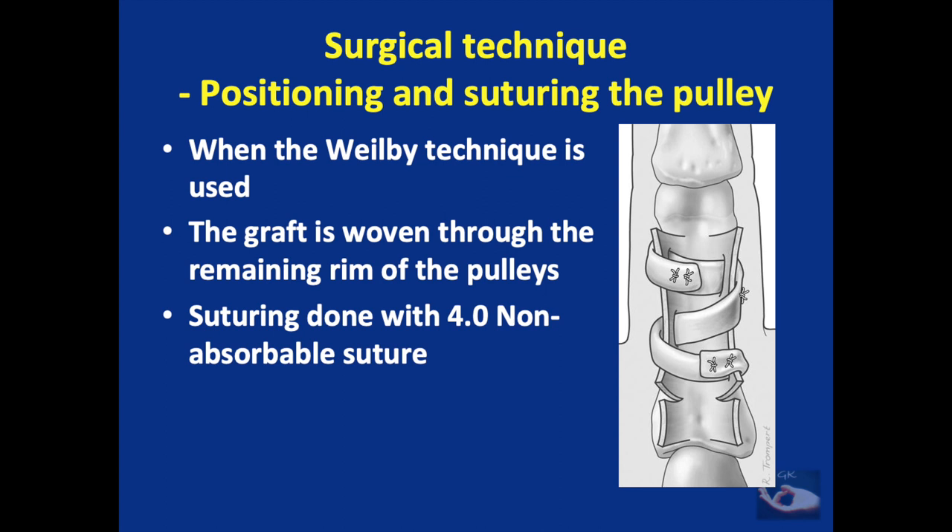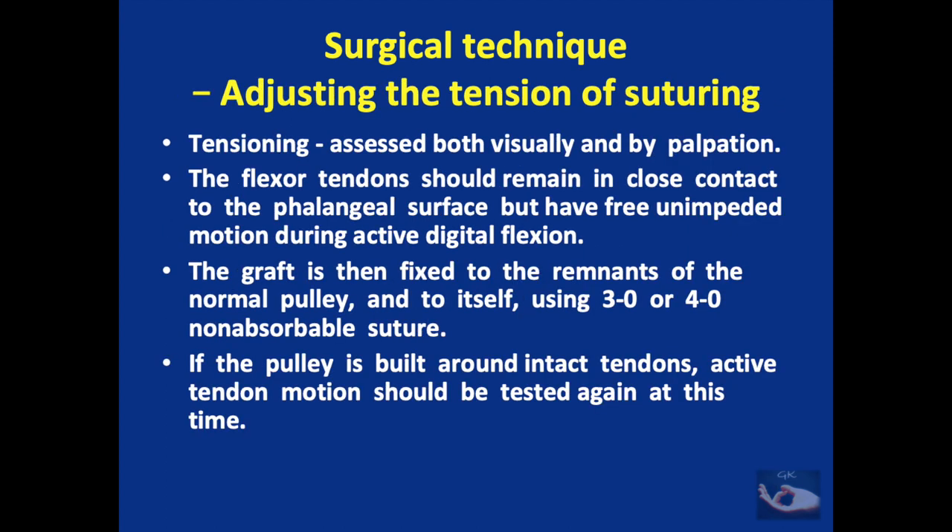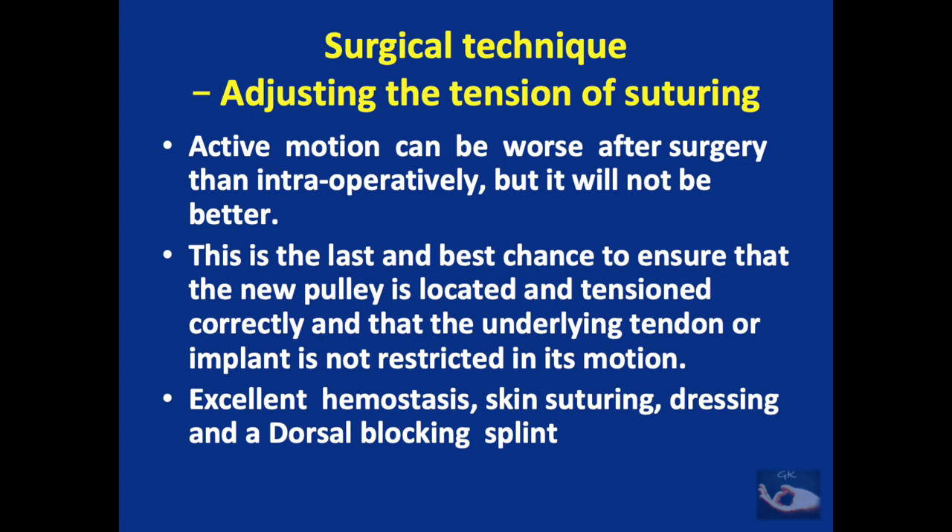The important step of tensioning follows. The reconstructed pulley must not be too tight or too loose, assessed both visually and by palpation. The flexor tendons should remain in close contact with the phalangeal surface but have free unimpeded motion through active digital flexion. The graft is fixed to the remnants of the normal pulley and to itself using 3-0 or 4-0 non-absorbable suture. If the pulley is built around intact tendons, active tendon motion should be tested again. Active motion can be worse after surgery than intraoperatively but will not be better, making this the last and best chance to ensure the new pulley is correctly located and tensioned and that the tendon or implant is not restricted.